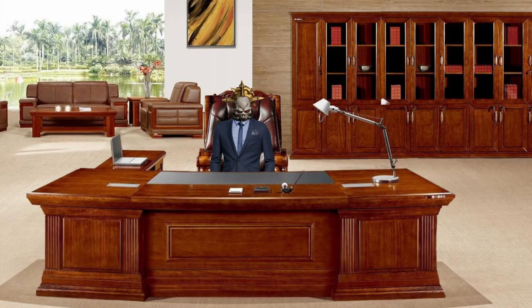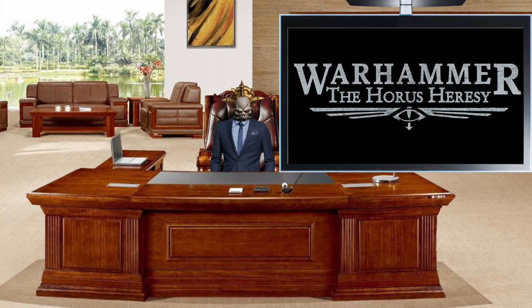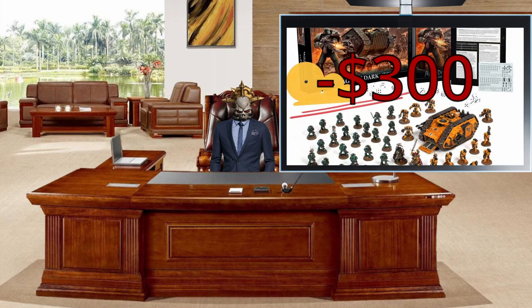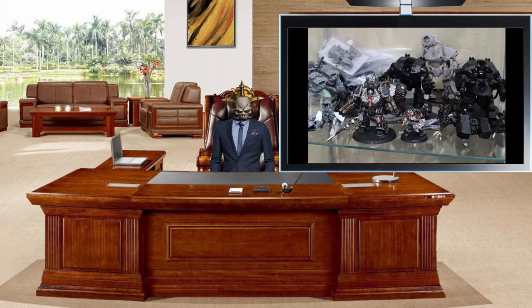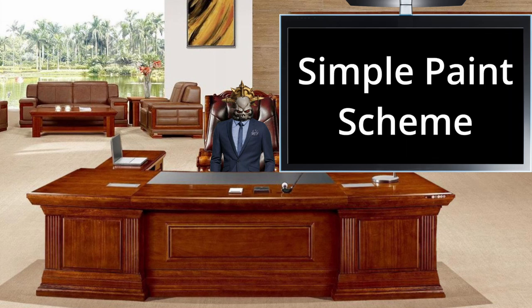Hello everyone, I'm back and it's time for the launch of Horus Heresy 2.0. You know the drill — one terrible financial decision later and I pre-ordered the new box. Since my old Dark Angels guide was bad, and the only Horus Heresy models I have for now are HQs and dreadnoughts, I will make this as simple as possible. Anyway, let's begin.